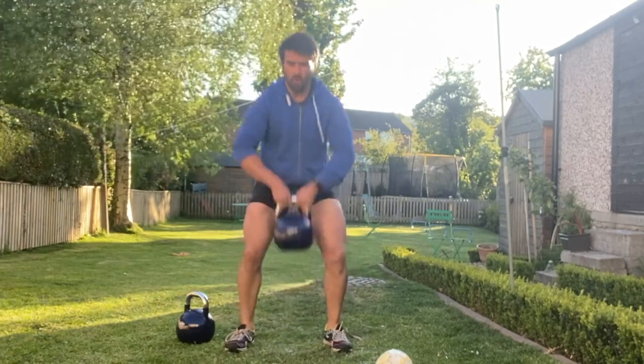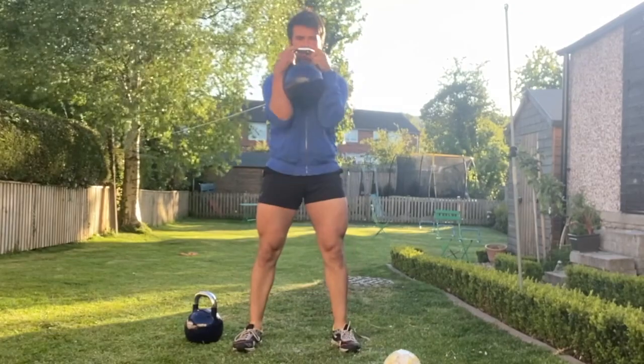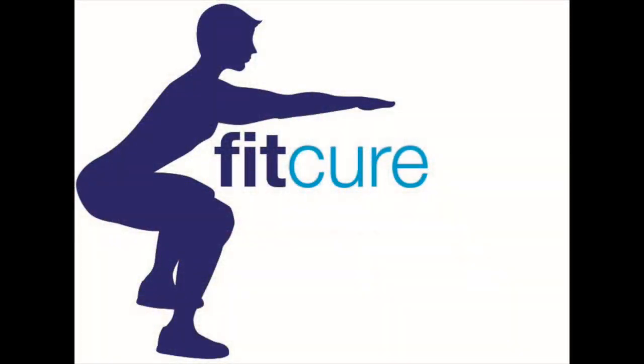Lastly, you're going to do the kettlebell clean without the squat. Grab hold of the top of the kettlebell, push to stand up, flick and grab hold of the side of the kettlebell, vice gripping the elbows between the kettlebells as you do so.